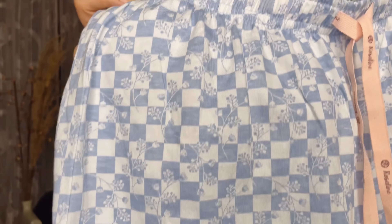So first one I got is this shorts and T-shirt set. This is what it looks like. I really like this pattern — this check pattern. It's made with a leaf print on top. The only thing is it doesn't have pockets. I wish it had pockets. The material is cotton.